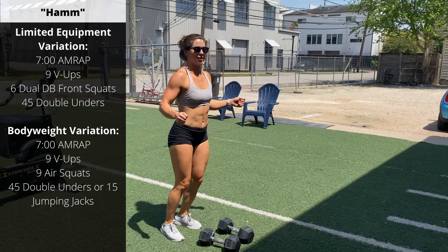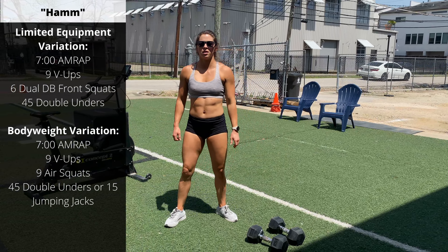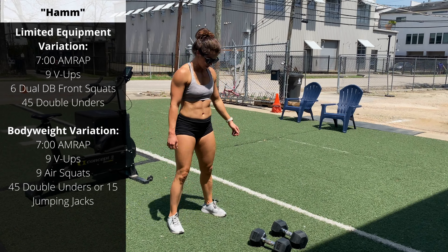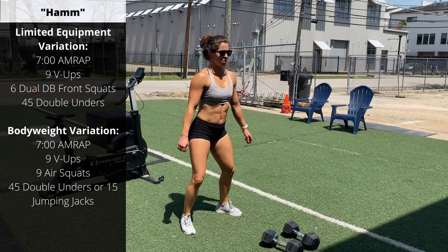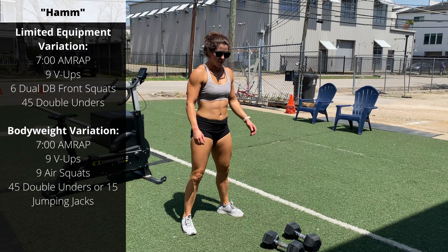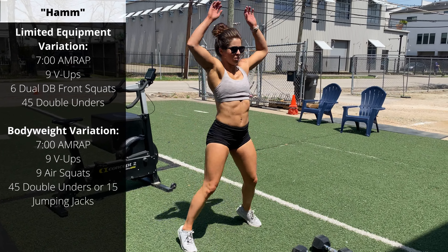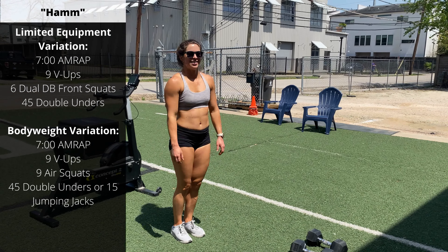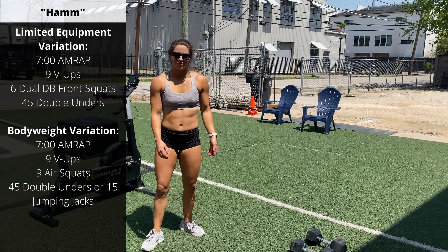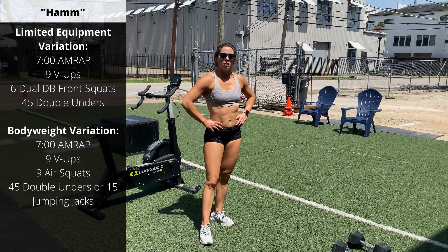For the bodyweight-only variation, we're going to go a 7-minute AMRAP of nine V-Ups and nine air squats — nice and quick between those two bodyweight movements. And then if you have a jump rope, 45 double-unders; if you don't, 15 jumping jacks. Since it's pretty quick, if you're doing those bodyweight variations, feel free to go through two or three cycles, depending on how much time you have to work out.